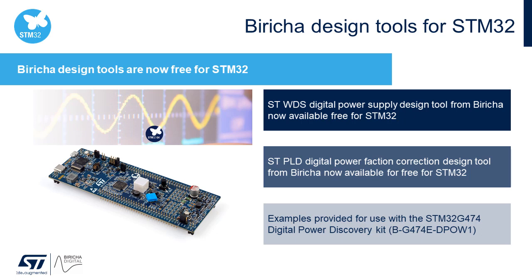Getting started is easy using the STM32G474 Digital Power Discovery Kit. This board features a buck-boost power supply circuit, and a getting started guide for using it with the Bericcia WDS is coming soon.